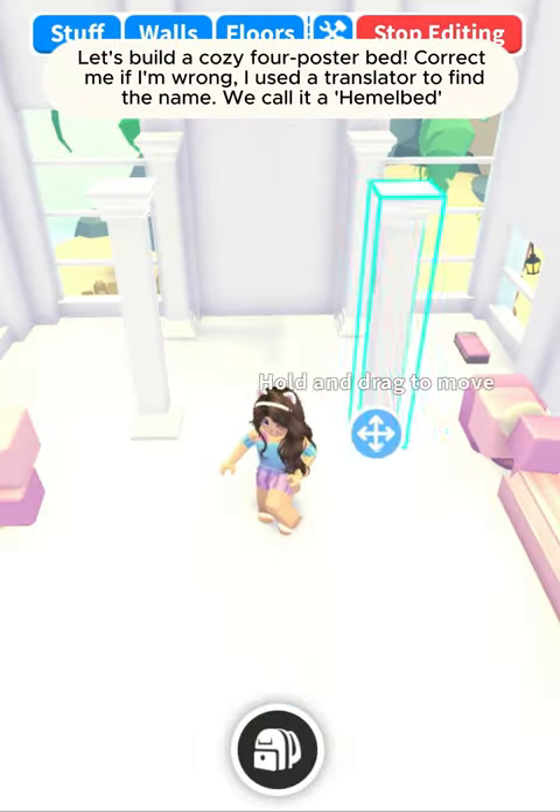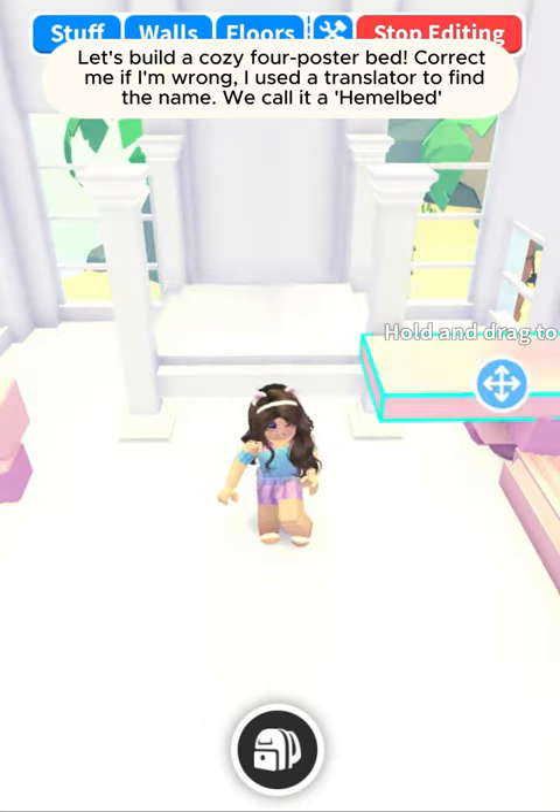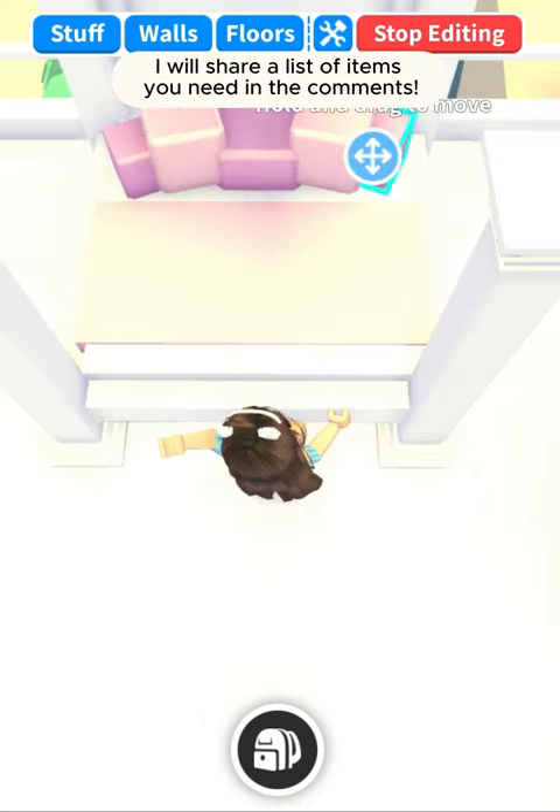Let's build a cozy four-poster bed — correct me if I'm wrong, I used a translator to find the name. We call it a hemel bed. I will share a list of items you need in the comments.